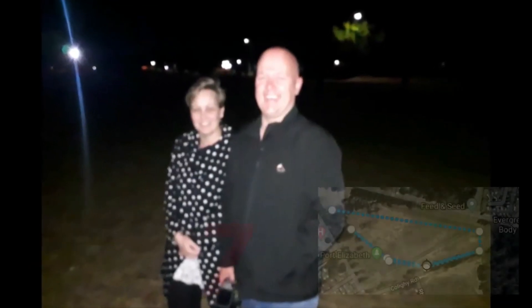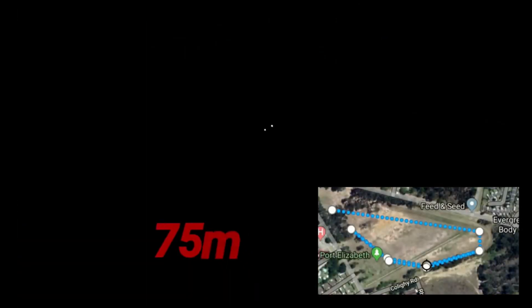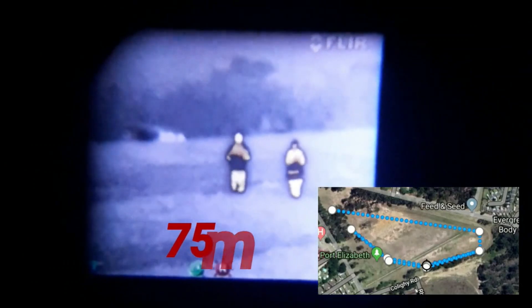That's without the flu, so you can quite easily see the difference. Those are two victims — that's the field they're running in. You'll see that's 75 meters without the thermal imaging, and that's 75 meters with the thermal imaging.